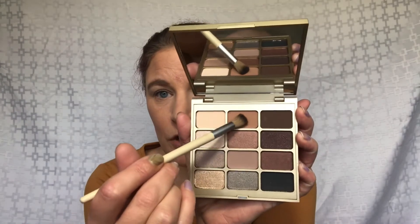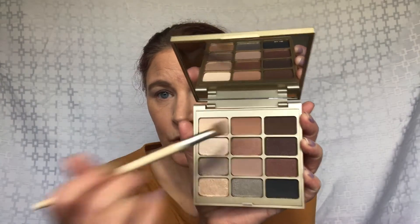I'm going to go ahead and dive right into this palette. I've got my eyes primed with the P. Louise base. I'm going to take this very first shade right here, this brown one. That is called Individual. That's going to be our crease transition shade.